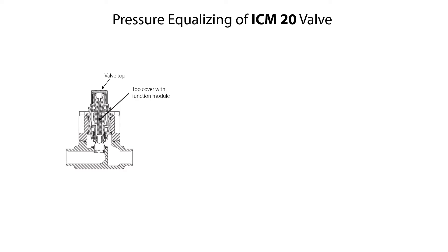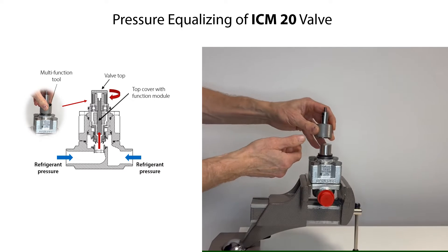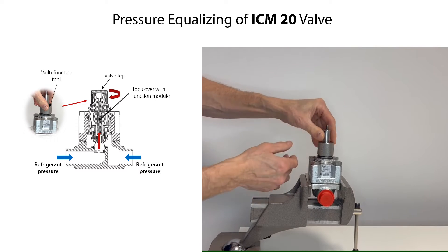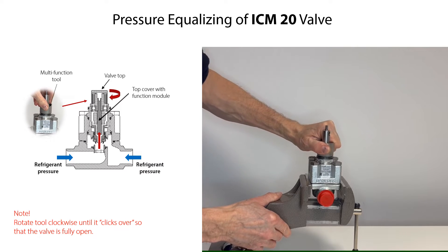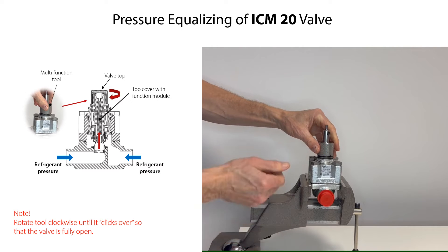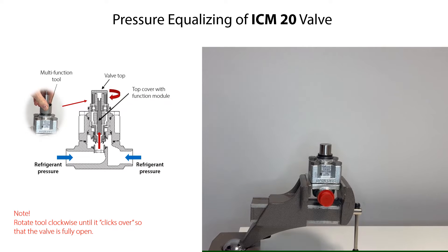In some cases, the valve might be internally pressurized by refrigerant both upstream and downstream of the valve. This internal refrigerant pressure can be equalized by manually opening the valve using the multi-function tool. Therefore, carefully mount the tool onto the valve top, then carefully rotate the tool clockwise to open the valve. Keep rotating the tool until it clicks over, which means that the valve is fully open. Then remove the tool from the valve top.